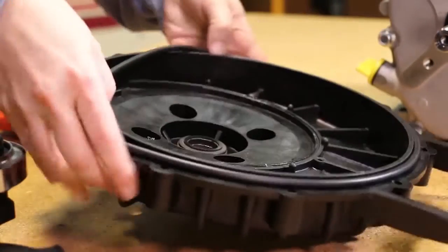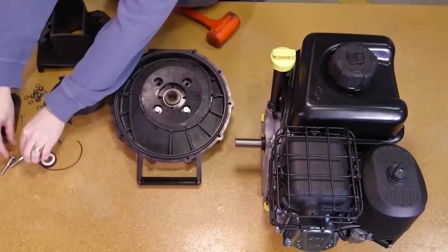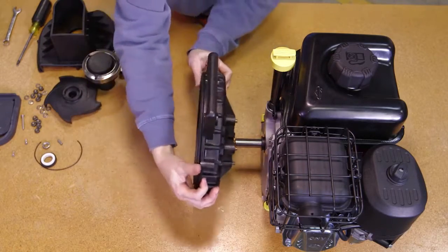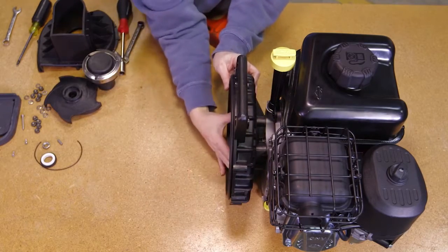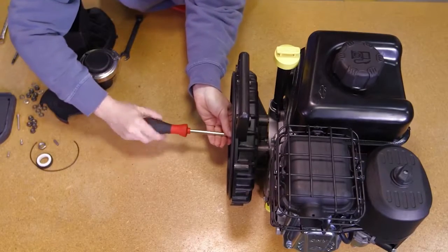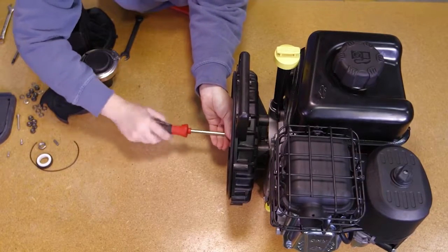Place the replacement body O-ring onto the rear bracket. Install the rear bracket onto the drive unit using the rear bracket screws, flat washers, and replacement O-rings. The handle of the rear bracket should be to the top of the drive unit. Tighten the screws securely.